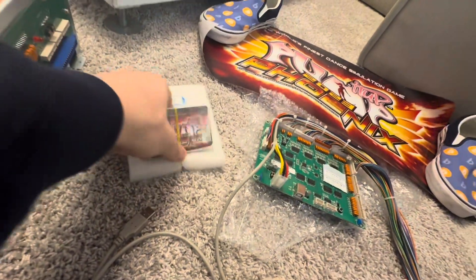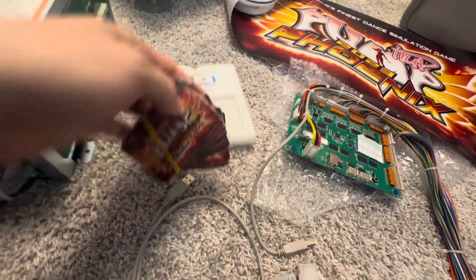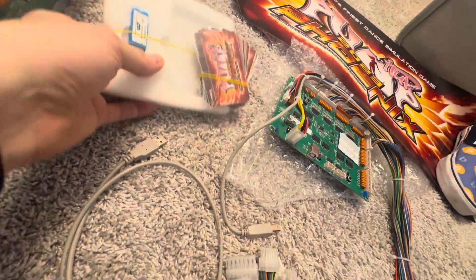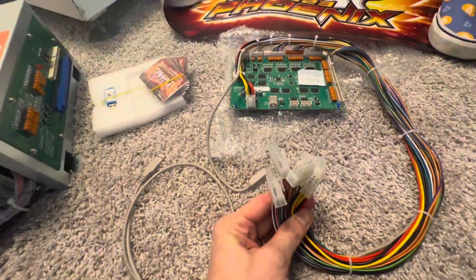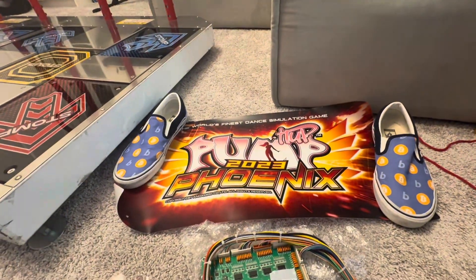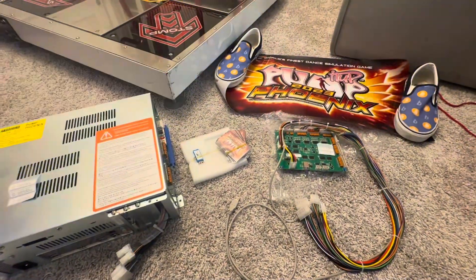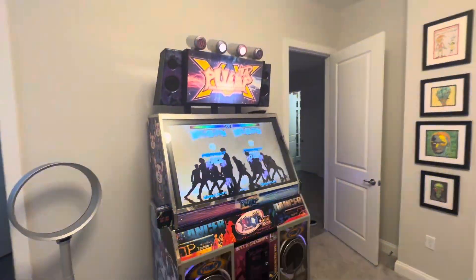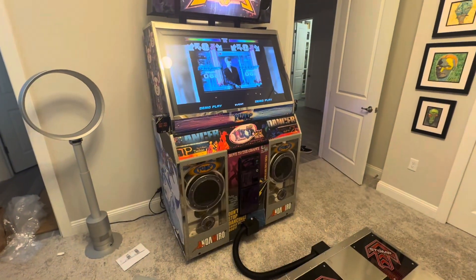We've got a small stack here — looks like about 10 — of the AM pass cards. We've got our dongle, an IO board, and the new marquee, though I don't think I'm even going to use it to be honest. So that's what we've got. Right now it's running XX but running it slowly — I'm not sure what the deal is — so we're going to see what we can do.